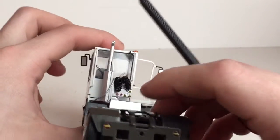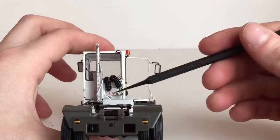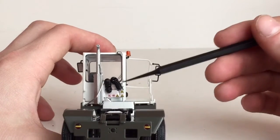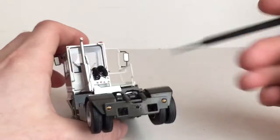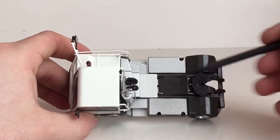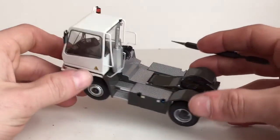Coming to the back of the machine, you do have some nice warning decals right here. Then you have some nice model air hoses as well. And there is some diamond plate silver texturing on the whole top of the machine, which is really cool — it's very nice.